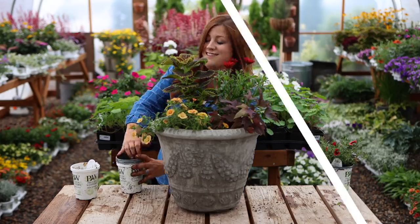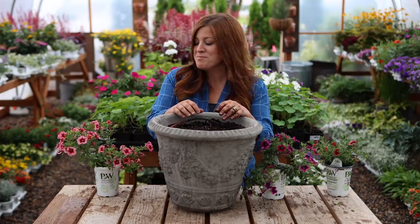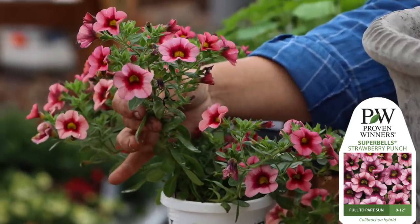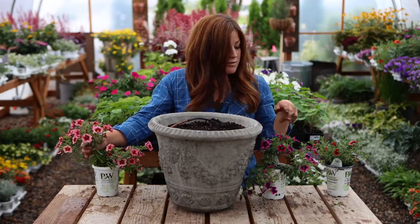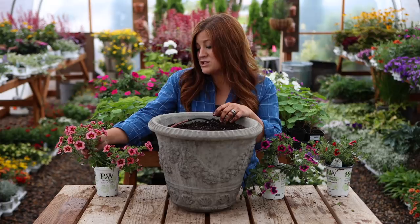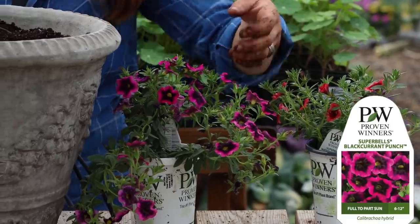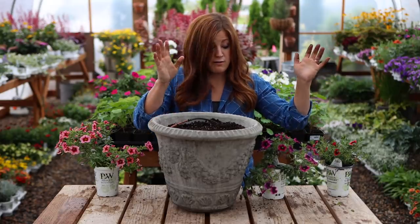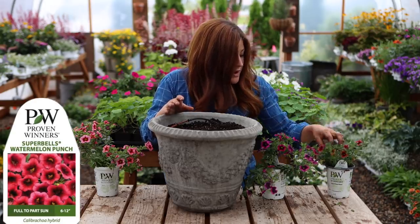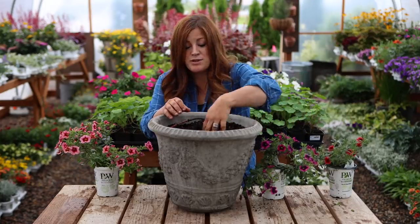Time for container number three — the last container today. I'm using three different kinds of Super Bells and they all have the word 'punch' in their name. We've got Strawberry Punch first, which I think is the sweetest looking of the three — a really pleasing pinkish red with a yellow throat. Then we've got Super Bells Black Currant Punch, which has a vivid bright fuchsia pink and then a darker purple with a yellow throat. And then we've got Watermelon Punch, which has a corally pink, then a red, and then a yellow throat.